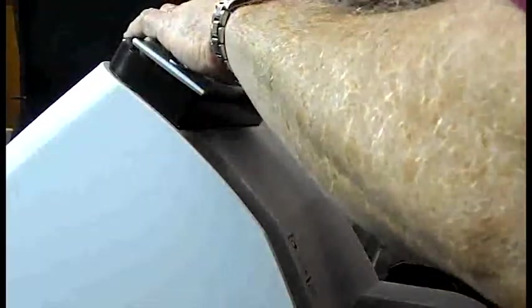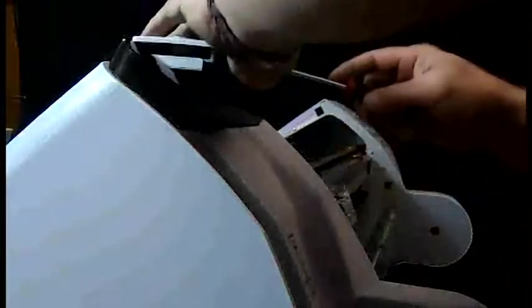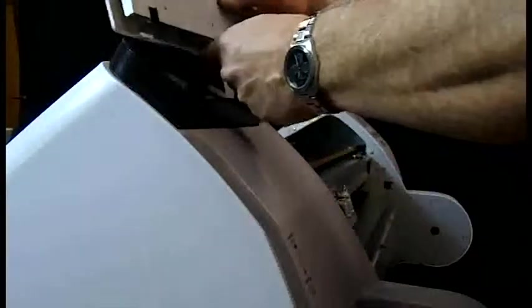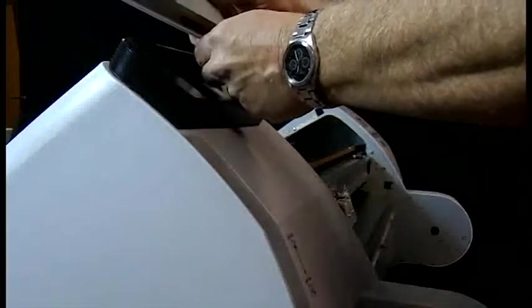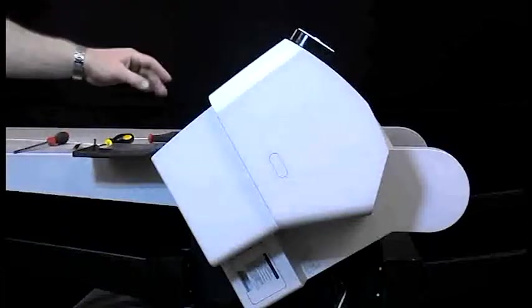Remove the control panel. There are a number of screws that have to come off before the side panel comes off. This screw has to come out and that piece has to come off. There are two screws that hold the cassette box in.